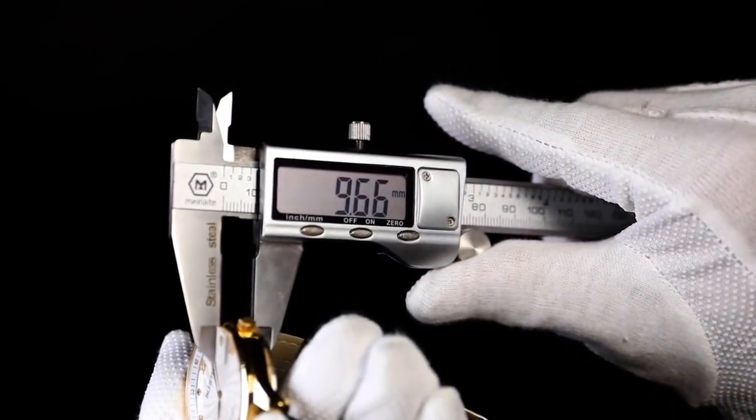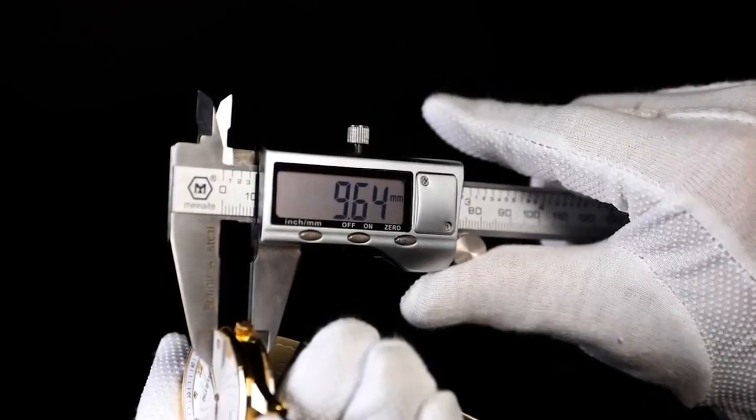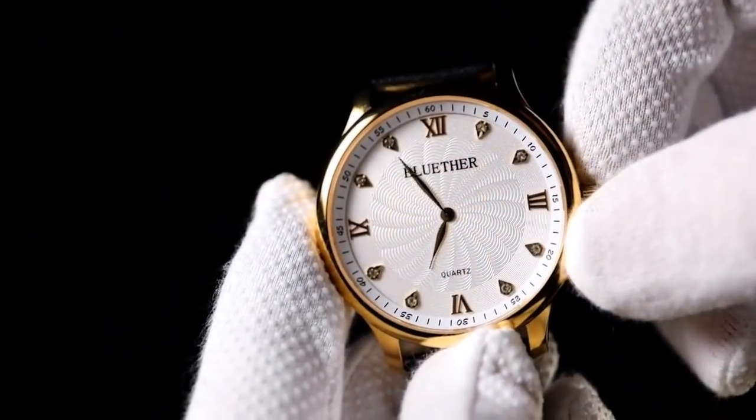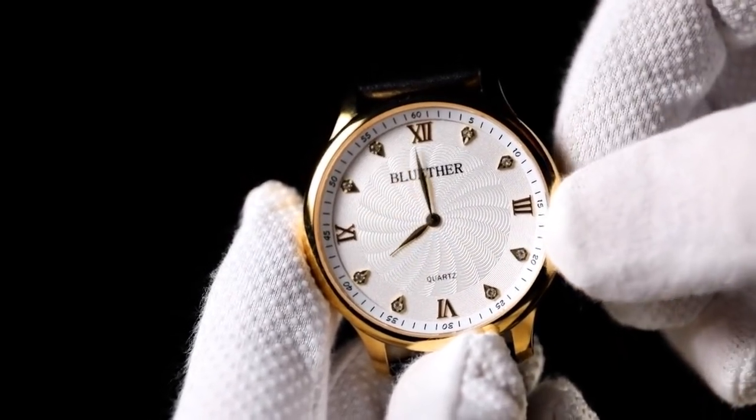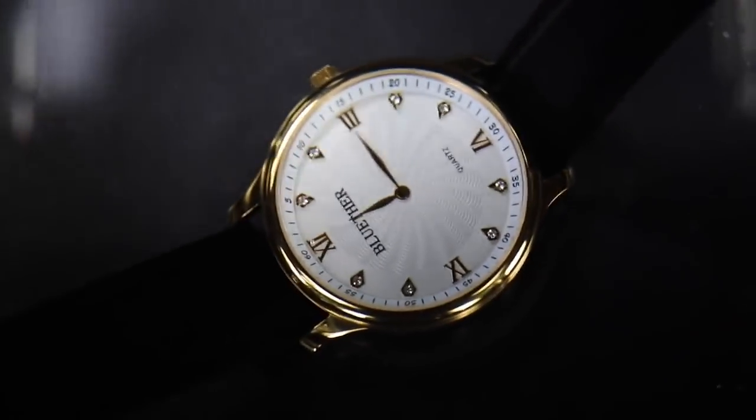Its thickness is only 9.6 millimeters. You can also use it to tell the time, and it has waterproofing for up to 30 meters, so you don't have to worry about water anymore.